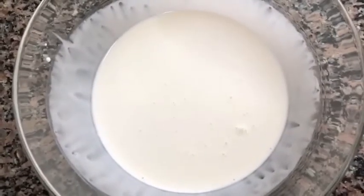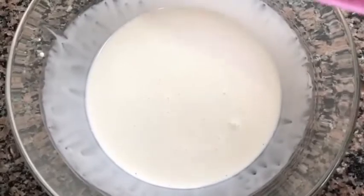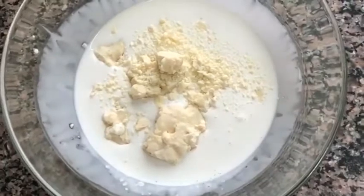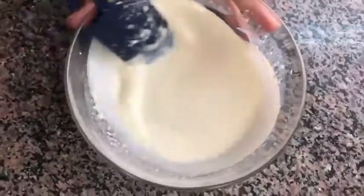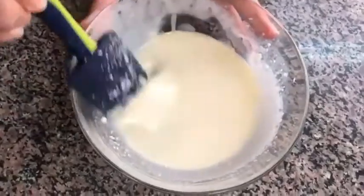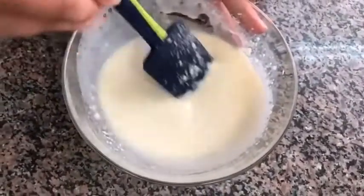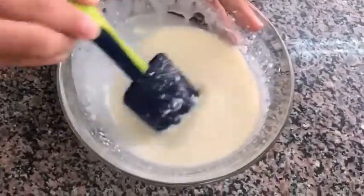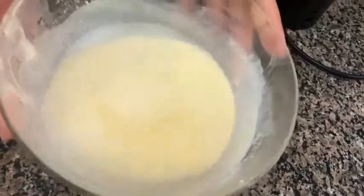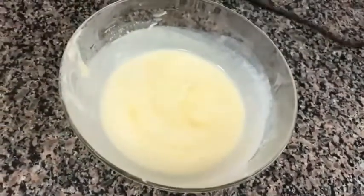Now I am going to make the chocolate ganache. I have taken 1/4 cup of cream and I am going to put white chocolate in it and melt it in the microwave. I have taken the chocolate out of the microwave — see, it is melted. Once it is cooled down, we will use it on the cake. I have kept the cream in the fridge and now I am going to whisk it a bit to make it fluffy.